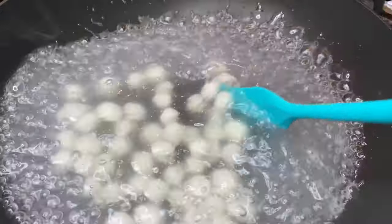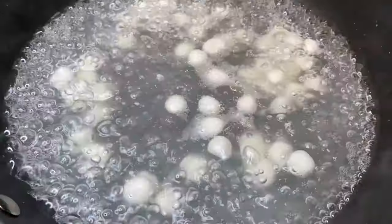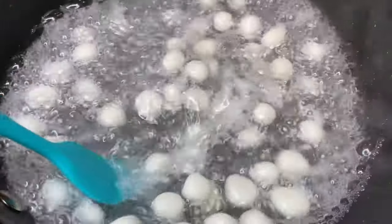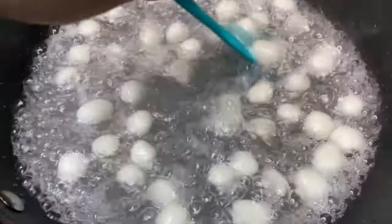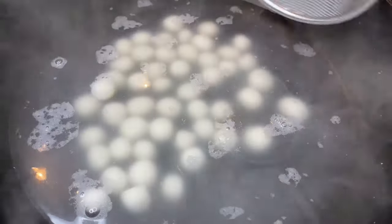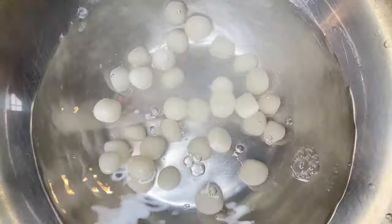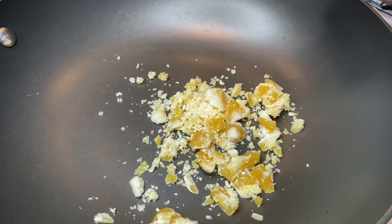I'm a firm believer that once these float to the top, they're basically cooked. However, just to make sure, I like to wait about 30 seconds to one minute even after they float to the top and let them cook a little bit more before I take them out. If you're not sure whether it's cooked, you can always take one out and test it to see whether it's soft enough. Once they're cooked, strain the rice balls and put them into a bowl submerged in cold water. Just let them sit in the cold water while we work on the coconut ginger sauce.